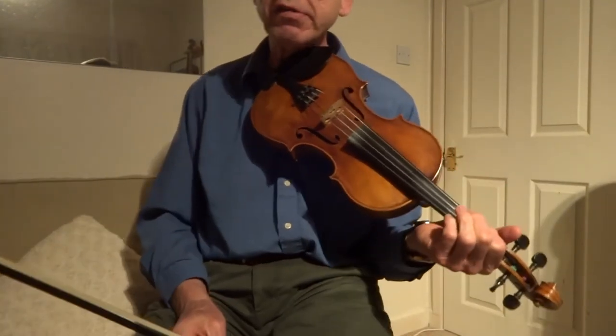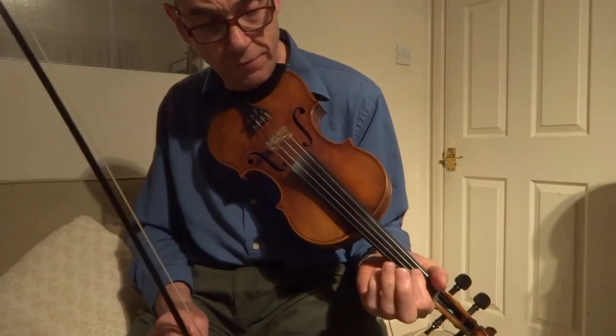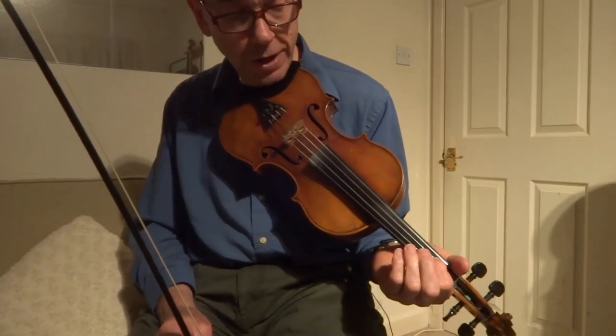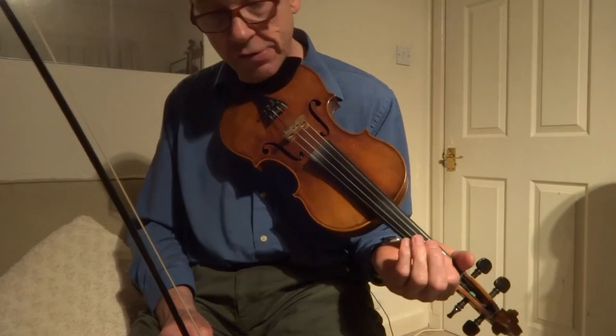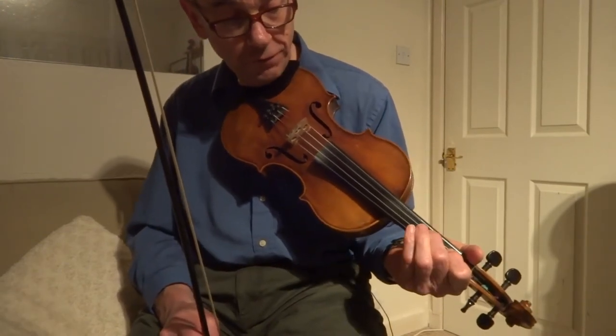Okay, so the grace notes I'm playing there are merely where I'm holding down my first finger on either the D string or the A string, and I'm just hammering on and off — this time not with my ring finger but with my middle finger.